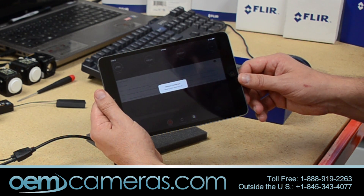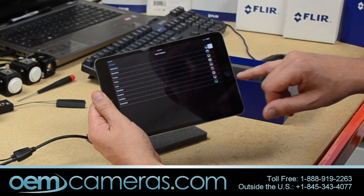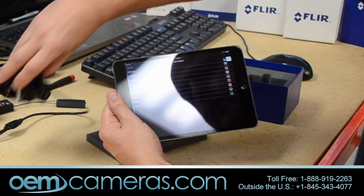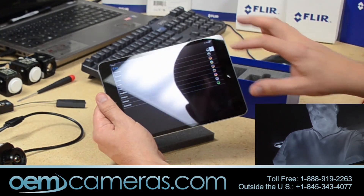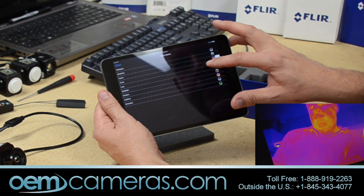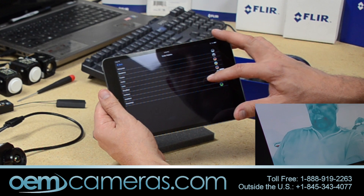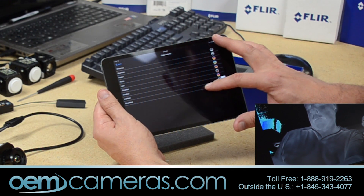The app is reading up to 42 right now. This is where you can adjust the color palettes — there are nine to choose from: BlackHot, LightHot, Fusion, Arctic, Lava, GrayRed, IronBow, Instalert, and GreenHot. These are very nice color palettes for flying this type of unit.